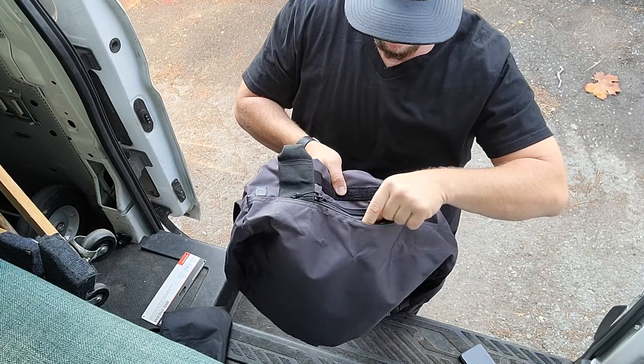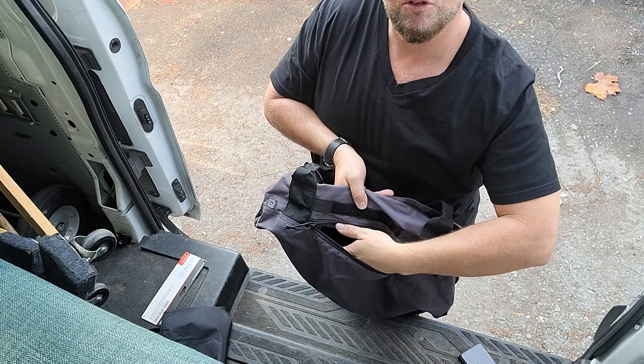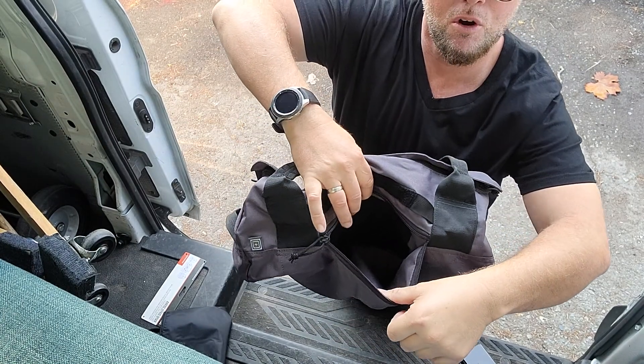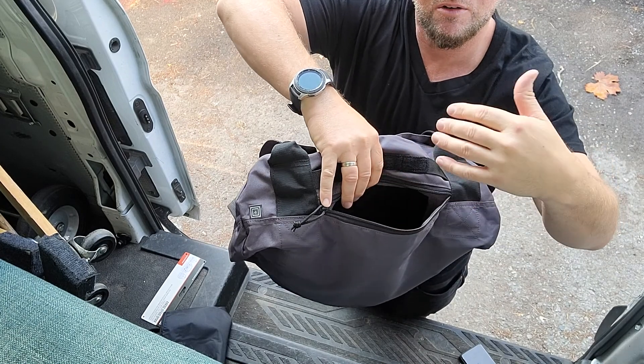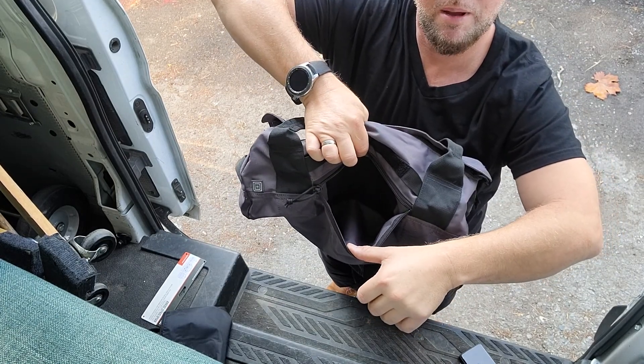It has a small pack with a felt — a giant felt patch here. You can stick your glasses in there, your phone, carabiners, some gym stuff — like your gym pass or whatever.